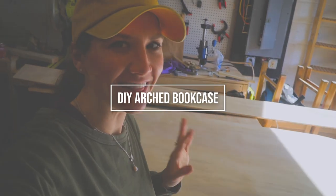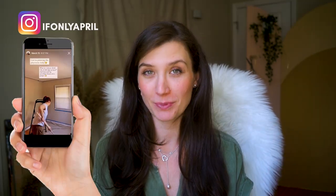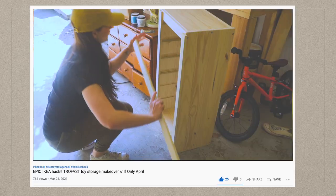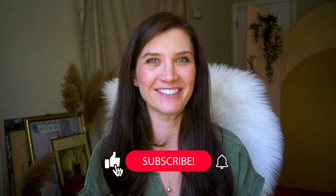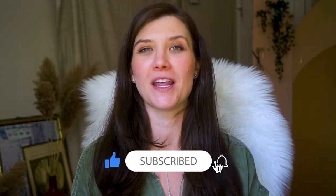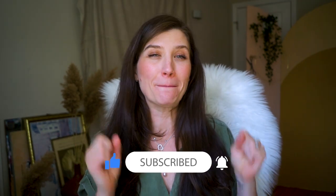Hi guys, welcome to If Only April, I'm April, and today we'll be doing an exciting project. I'm currently in the process of renovating my kid's small playroom. This week we're going to be tackling the book situation, and I'm going to be making this absolutely stunning bookshelf.